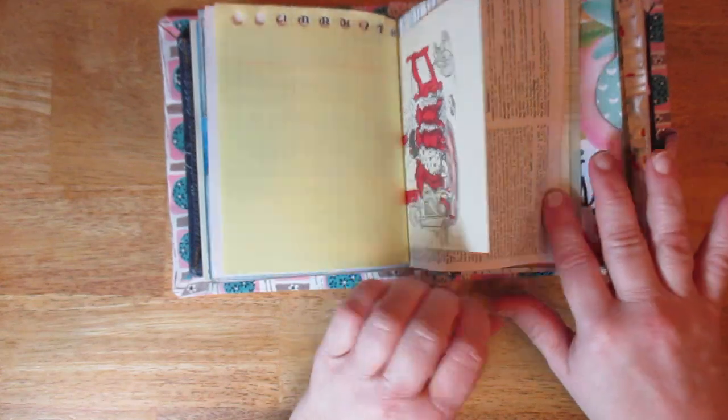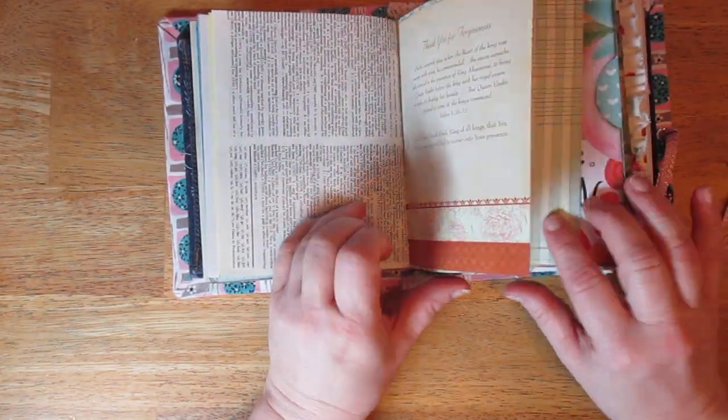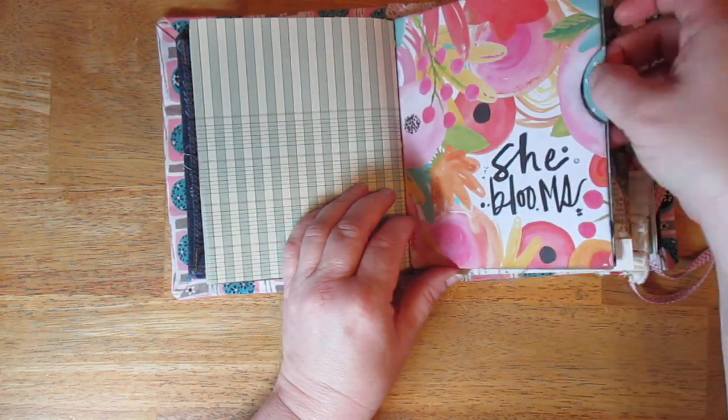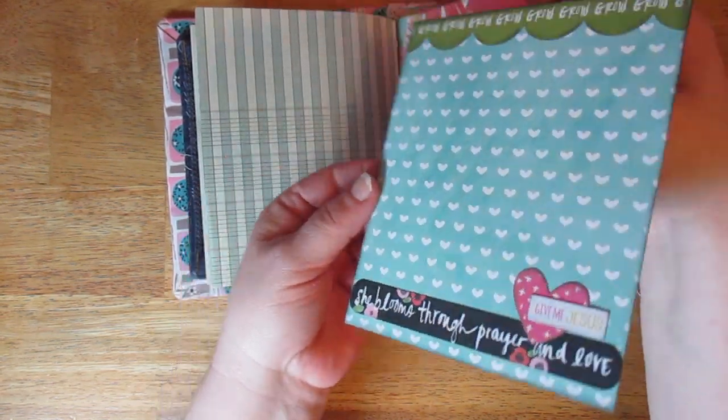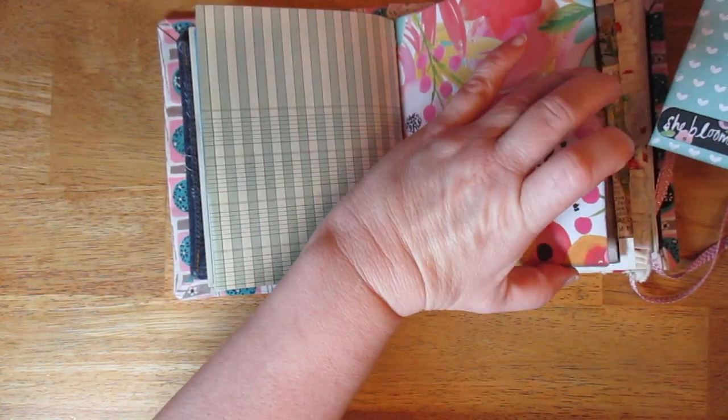More bears, a dictionary page with seahorse, the devotional, and this one is just a pocket I made. This one is from Illustrated Faith — a paper pack from them is what I used for this one.